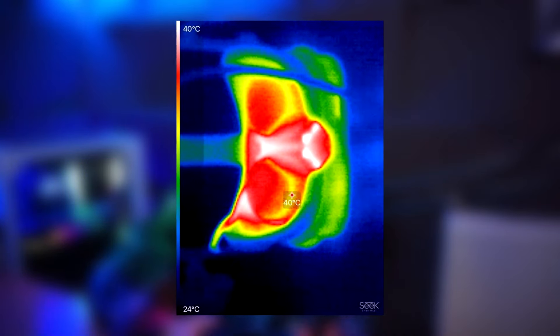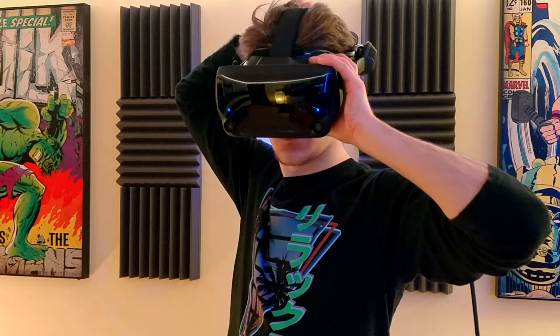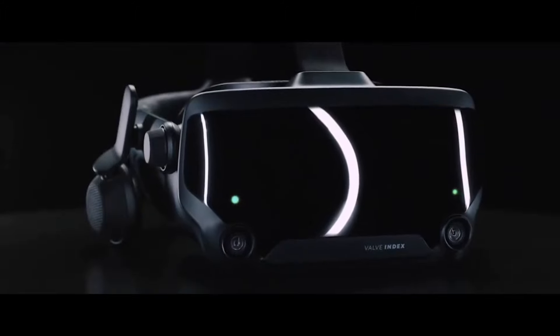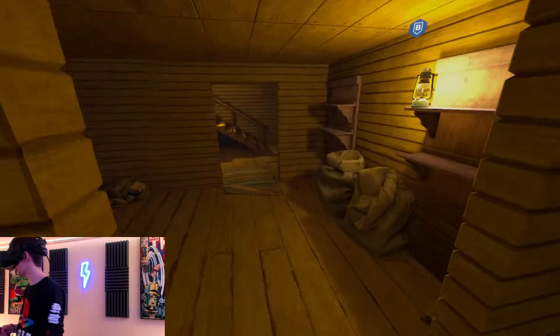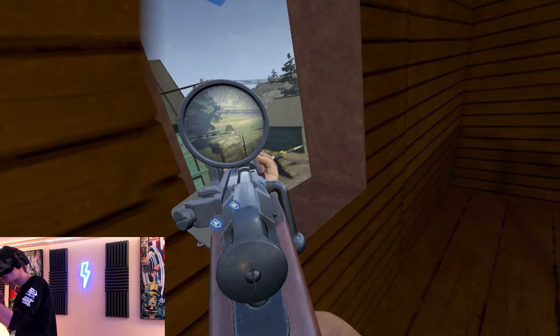If this is how hot the Index gets without the cover, it blows my mind that Valve thought it was a good idea to add a magnetic cover that completely seals off the front exhaust point purely for aesthetic reasons. Granted, the headset does look better with the cover, and I've had comments from people complaining that I use the headset without it. However, for those of us that use the Index for extended periods where it can reach higher temperatures, you definitely want the front cover off.